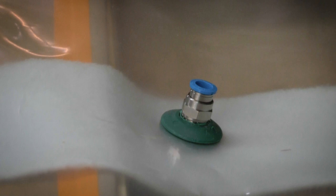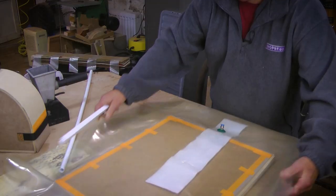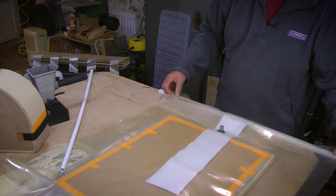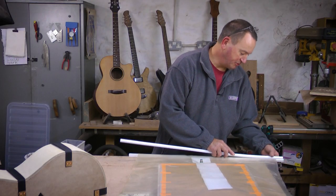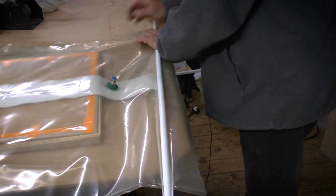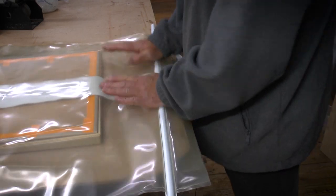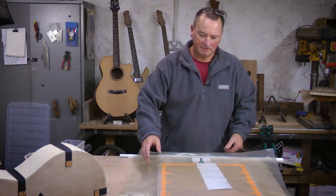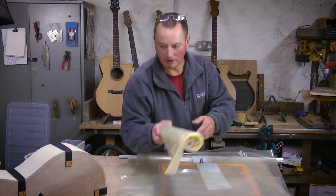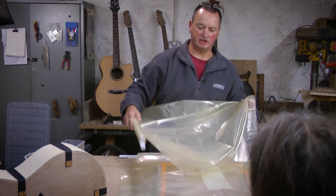The sealing strip is a little two-part plastic strip. You put it under there, clip one end, pull the bag tight to the other end, clip it down, and then clip all the way around. Before turning the pump on, get the mold through the side and into the bag as well, because once the pump starts running it will take over.